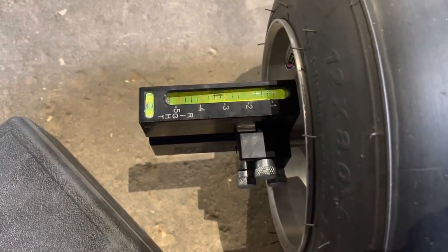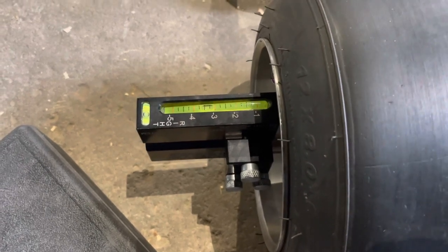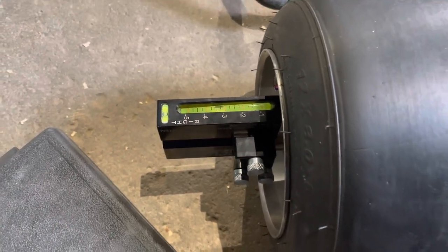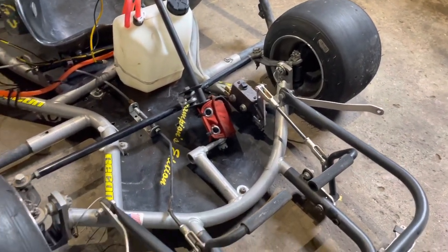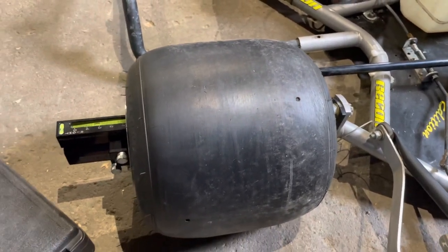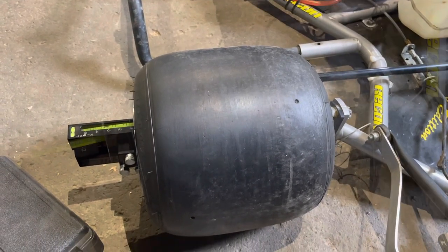This isn't something I normally run. I don't normally run this much camber. This is negative camber right here. I'll flip it around and do it on the other side looking at the left front tire. But right now I'm going to attempt to mount the camera and then make an adjustment and see if I can get this to work. If it works, it's going to be really cool.